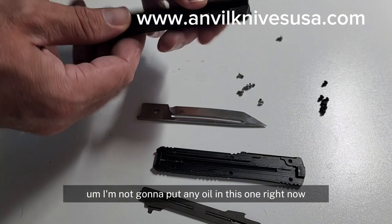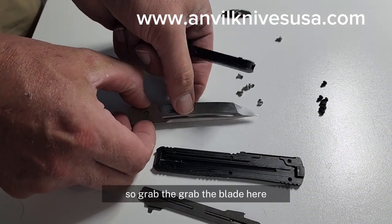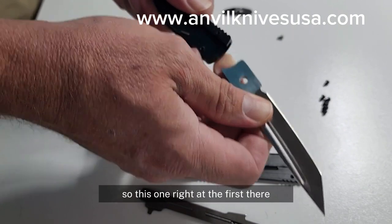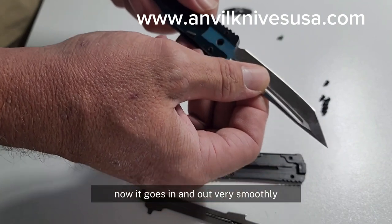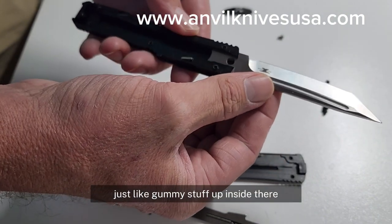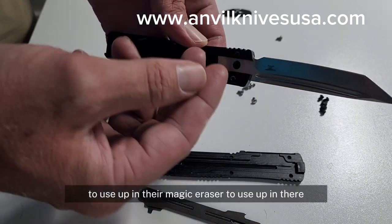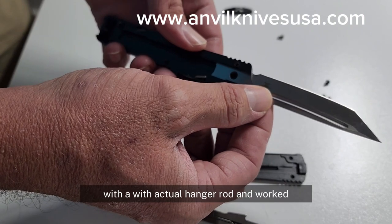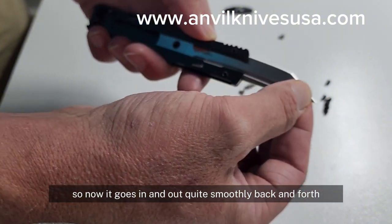I'm not going to put any oil in this one right now — I will later — but it's all dry. We'll grab the blade, stick it in. Right at first it's a little bit harder, but it was super hard before; now it goes in and out very smoothly. There was tons of junk — just gummy stuff up inside there — so I actually had to use a dry erase eraser with a hanger rod to work it out, and now it goes in and out quite smoothly.